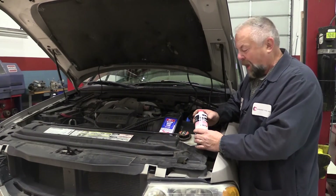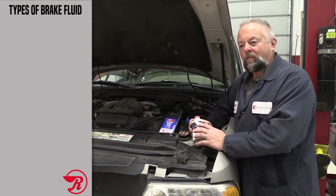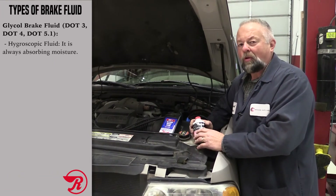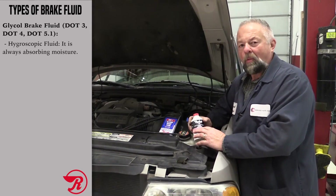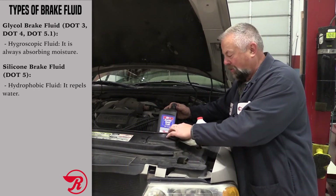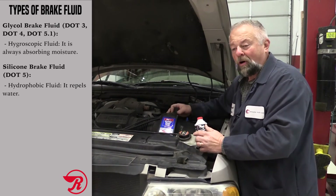There are different types of brake fluid out there: DOT3, DOT4, DOT5.1 — all of those are glycol based, with DOT3 being the most common. But there's also silicone brake fluid that's synthetic based, called DOT5.